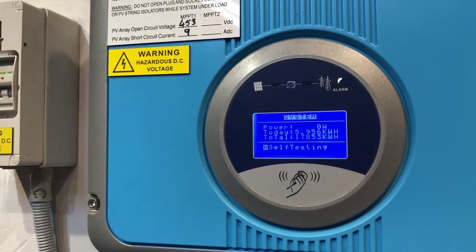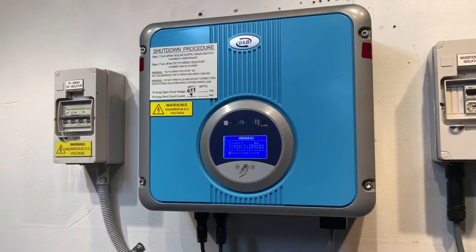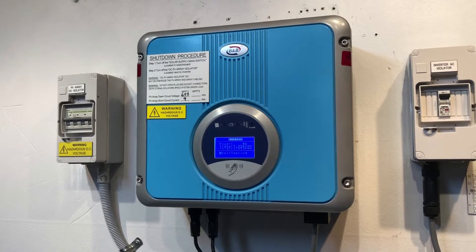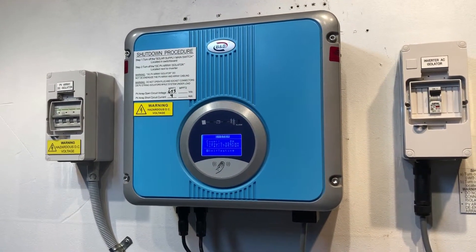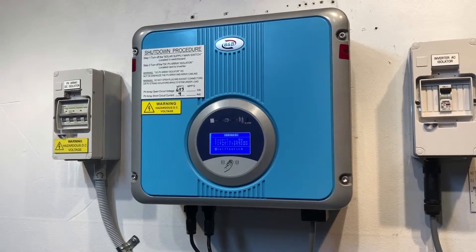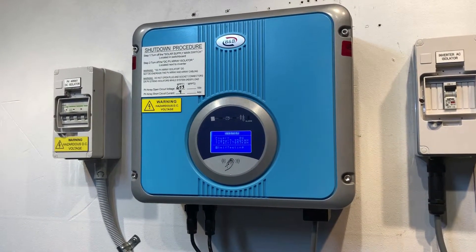If you're on the Gold Coast or in South East Queensland, Gold Coast Solar Power Solutions can certainly help with an issue like this. If you're somewhere else around the world, I'd recommend you get in touch with a local solar accredited electrician to assist you further. Thanks for watching this video, I hope it's been helpful for you.